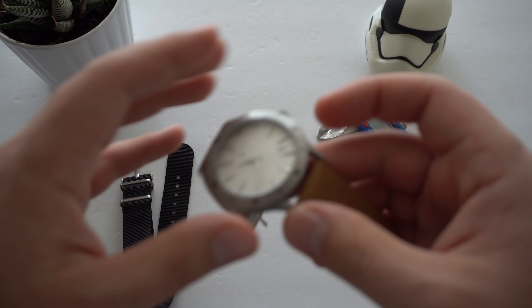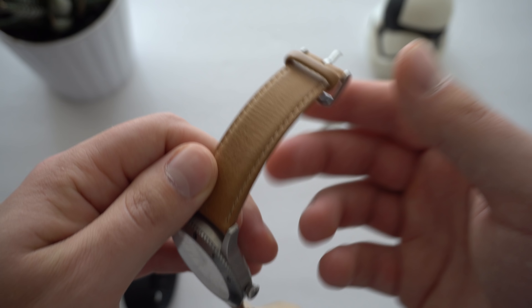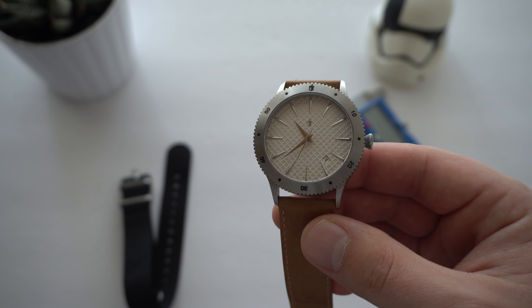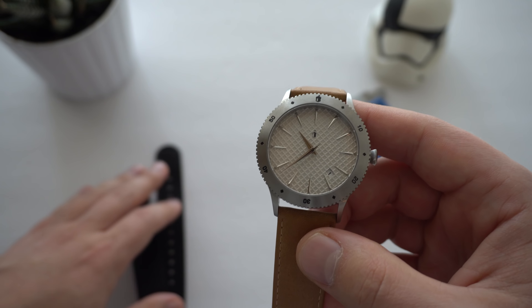For your $150, you'll have the option of two different straps. Mine arrived on a NATO strap with a Castle-signed tank buckle, but I also put it on the leather strap from my previous Castle watch, and I have to tell you it looks a hundred times better on the leather strap — at least in my opinion.